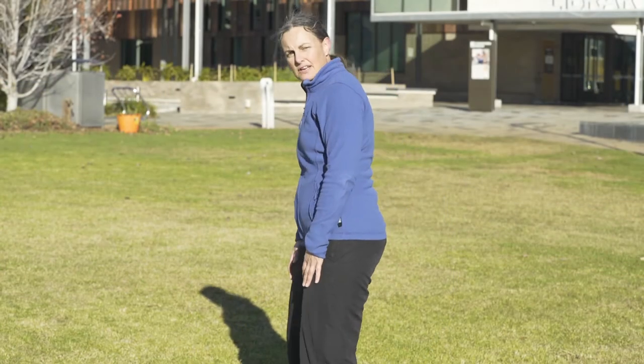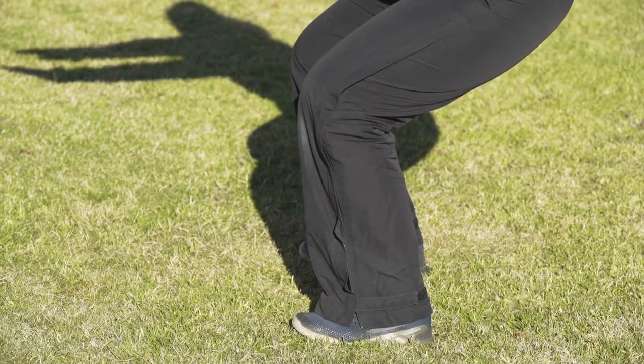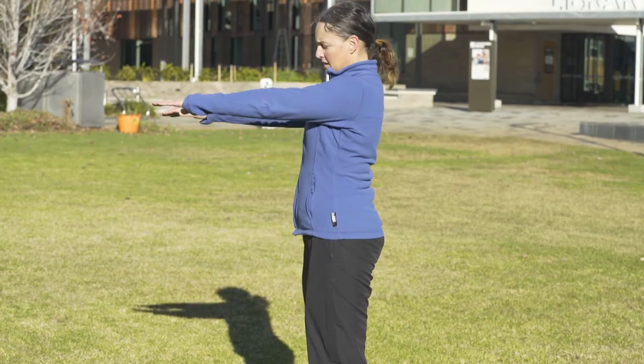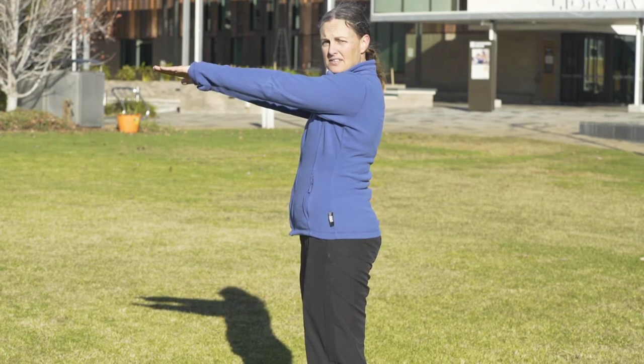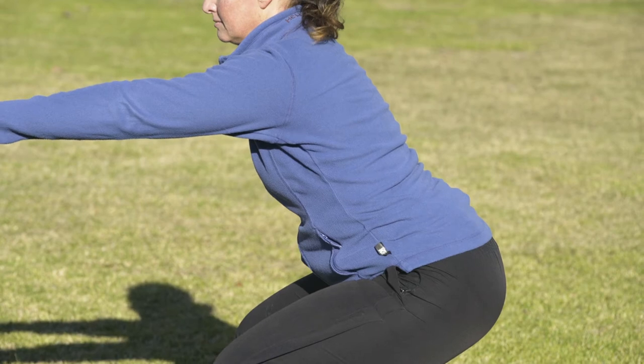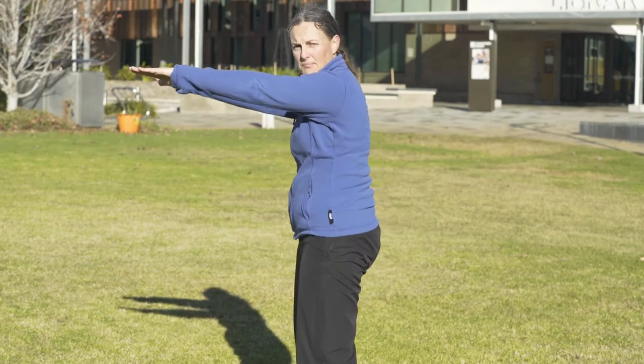Okay guys, a squat. Feet shoulder width apart or slightly wider, toes slightly pointing out, chest up, arms out in front for balance. Then you're going to sit the bottom back, just like you're sitting on an imaginary chair, coming down parallel, pausing, and coming back up.